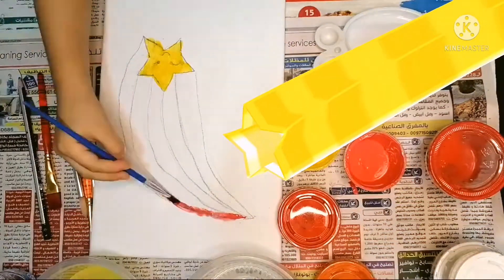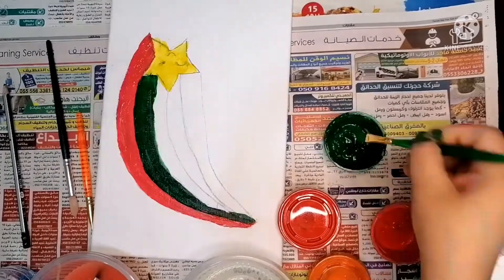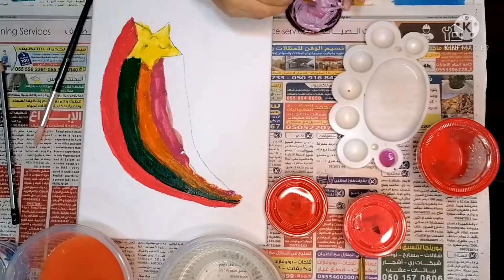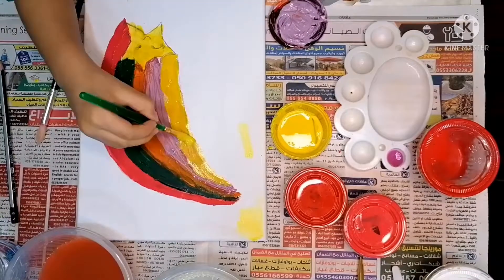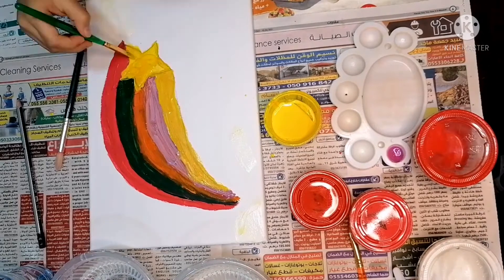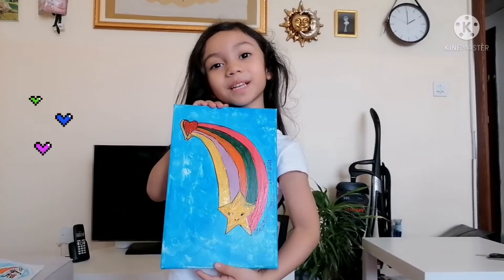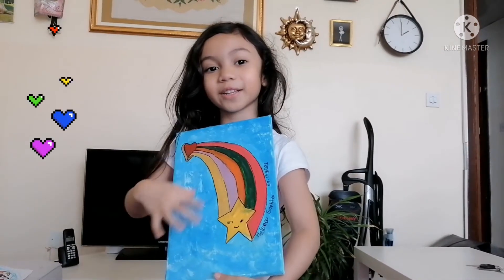Let's start coloring. Now that I've finished my painting, I even added the markings, and it's fully dry.